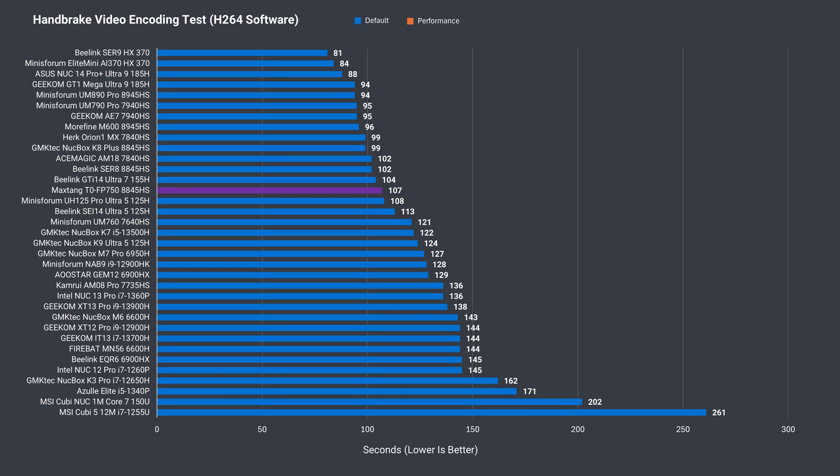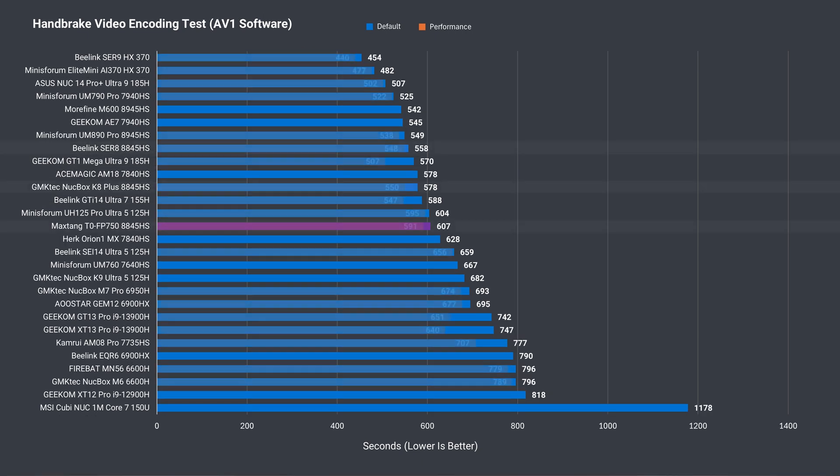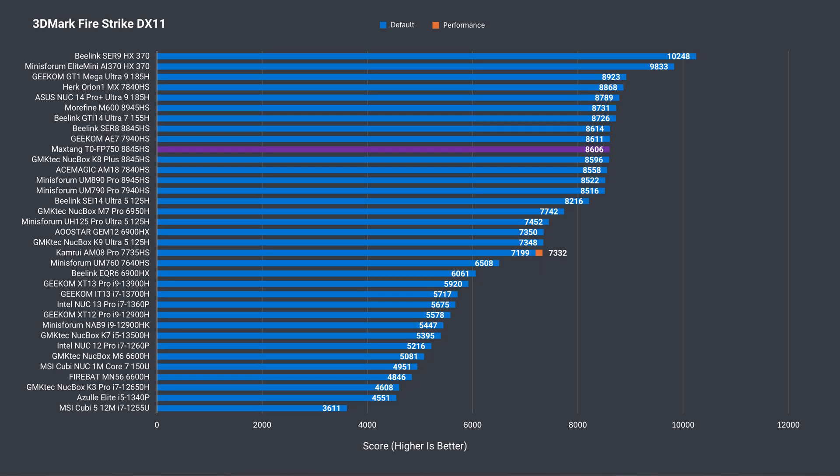Next, we look at the T0's video encoding capabilities. It approximately matches the other two, but only when the power limit has been increased. AV1 is a much longer test, and now it's behind. The same applies to the AV1 hardware encoding benchmark, which offloads the workload to the integrated graphics.